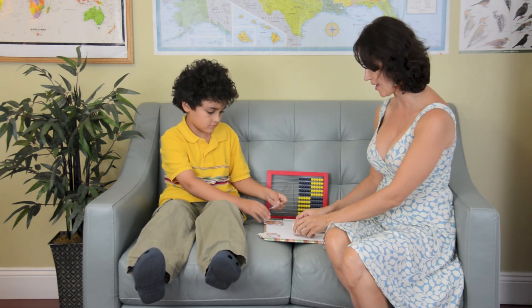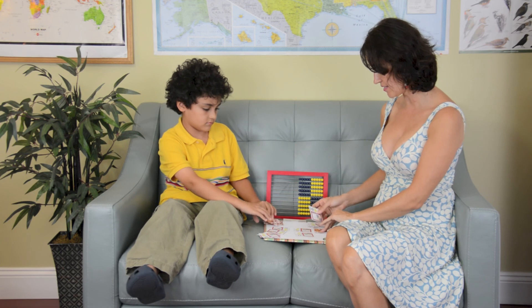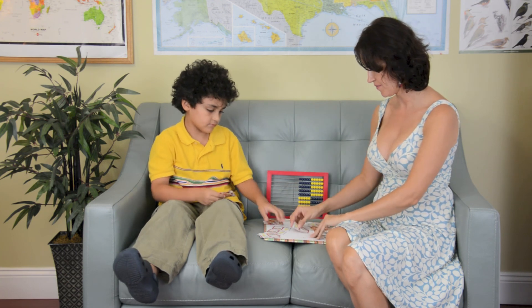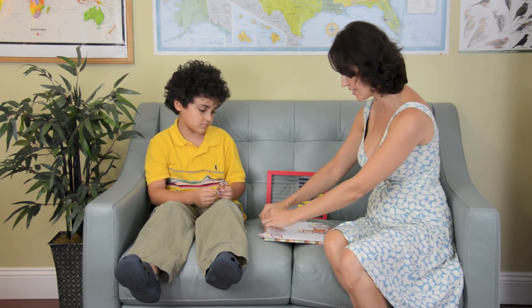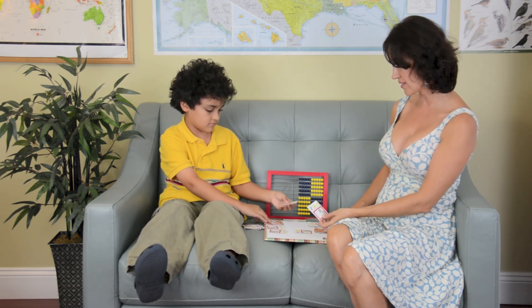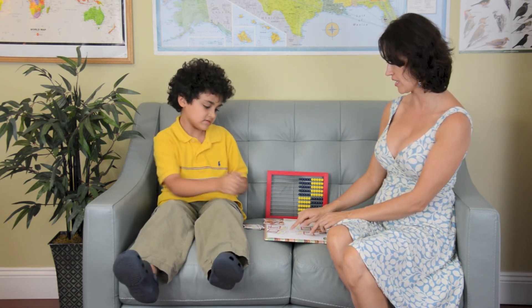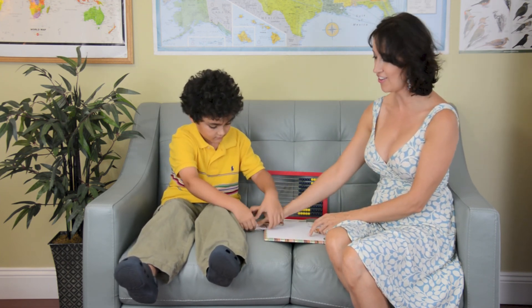Now, if we happen to get a tie — let's pretend this is a tie, which it actually is here. 5 and 5 is 10, and I'm just going to draw a 10 to demonstrate the tie. So then we're at war, and when we're at war we need to draw again. Here I have a 2 and a 4 equals 6. And what did you get? A 7 and a 2 equals 9. So I get all of the cards.